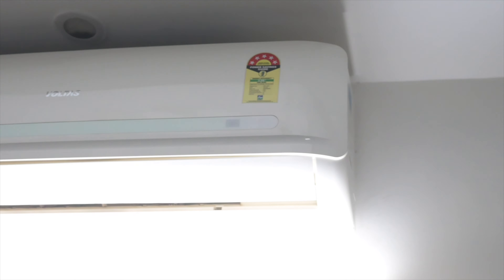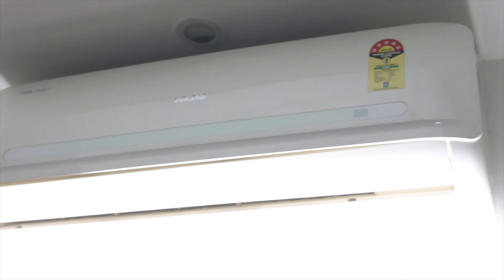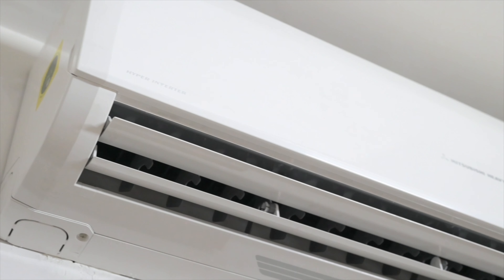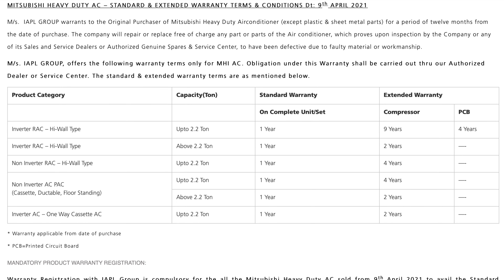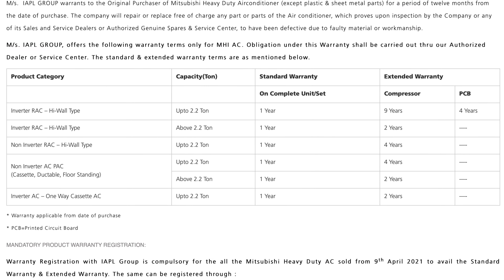Having experienced ACs from many brands over the years, I firmly believe that any split AC is only as good as its installation. If you're planning on buying a Mitsubishi Heavy Industries AC in India, or perhaps already have one, pay special attention to the warranty terms and conditions. I dwell deeper into this in my second video on this topic — links in the description.